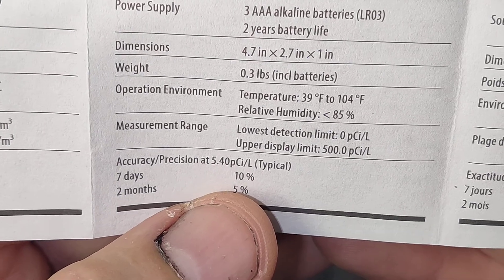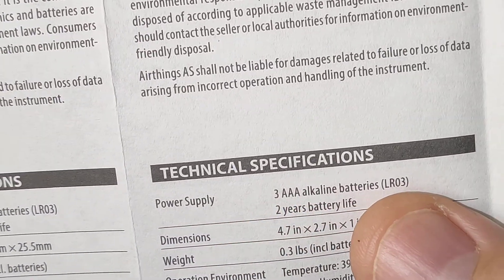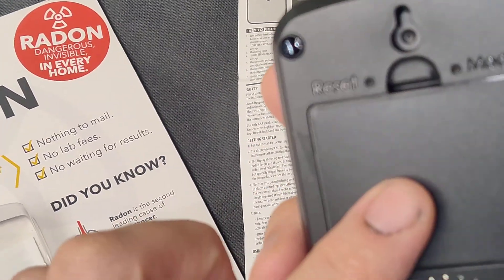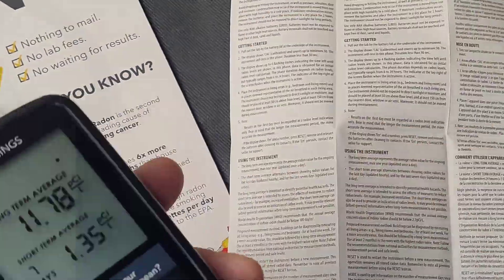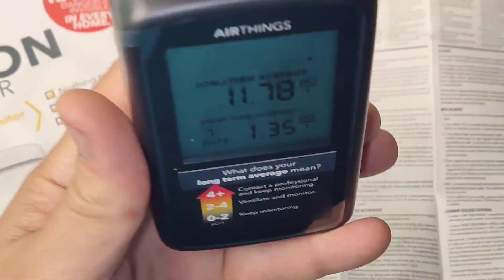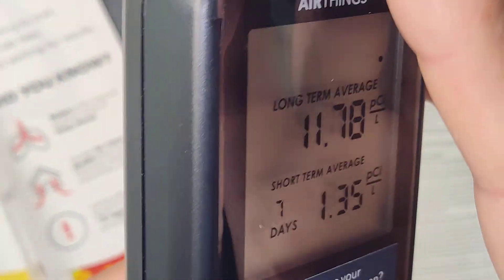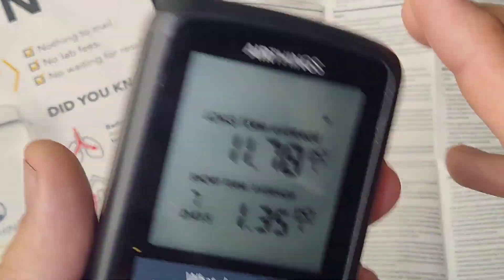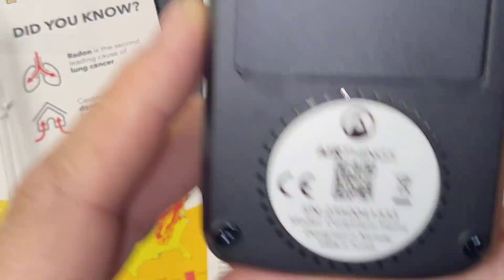Accuracy and precision at seven days is 10%, and at two months it gets to 5%. It uses three triple-A alkaline batteries and the battery life is two years — this does not use a lot of power. Installation requires it to be placed at least 1.5 feet above ground and at least 5 feet away from ventilation areas such as windows, doors, and air vents.